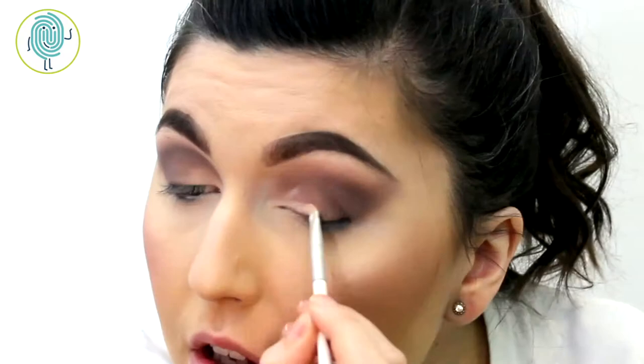Next I'm going to do something which is called a cut crease — basically I'm going to take a little bit of concealer and put this in the inner corner, and this is going to create a very defined line where my eyelid is. I'm not going to do a full cut crease across my entire eyelid; I'm just going to add a little bit in the inner corner really just to define that one area so we can highlight it and bring more light into the eyes.